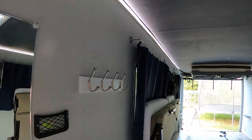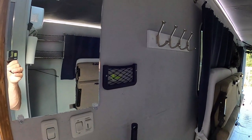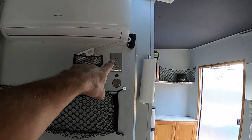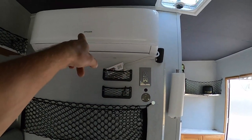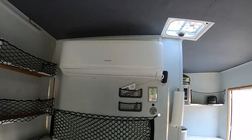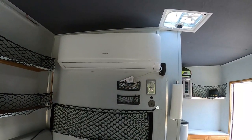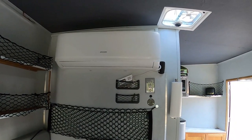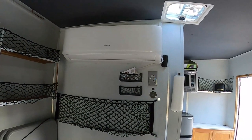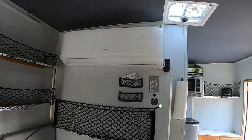There are hooks, more little storage compartments, and two 110 plugs — one right here that powers the mini split. That's where I mounted the indoor unit. It was only about $500 and it does the job — it's super quiet and super efficient. I don't even use a generator to run it; I just use my batteries.